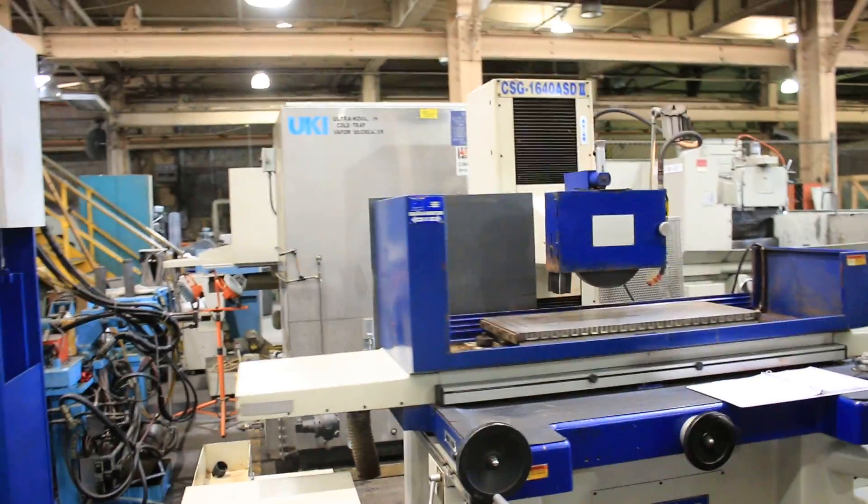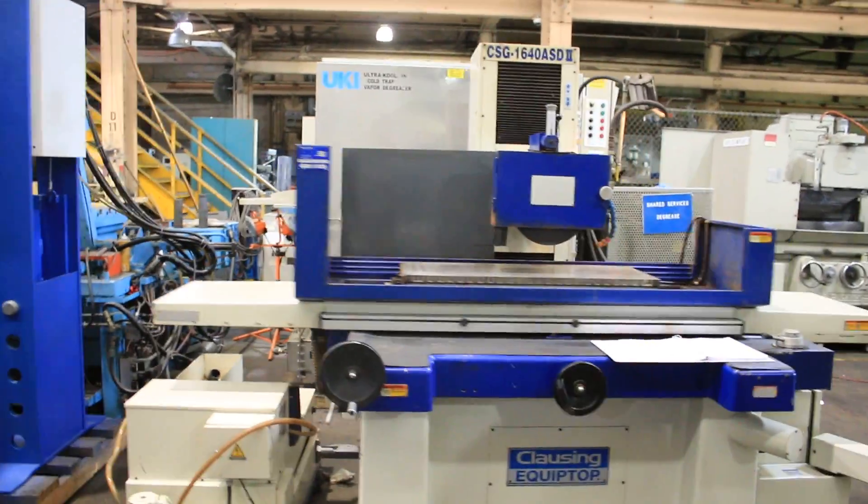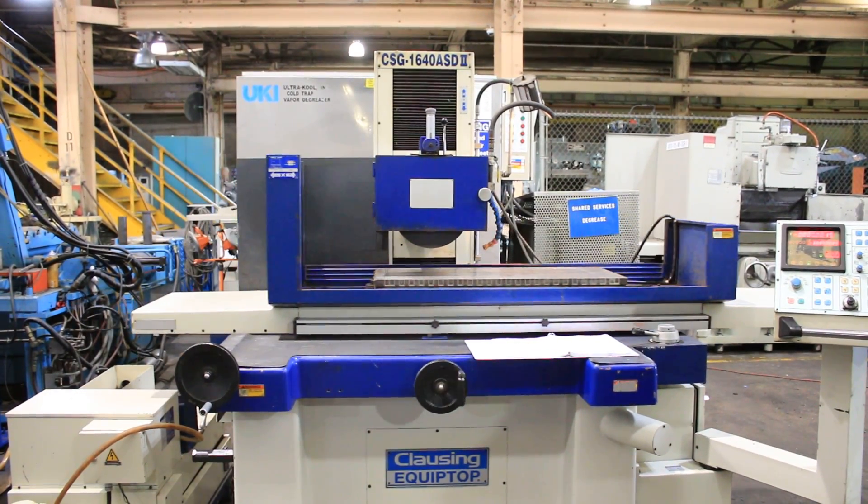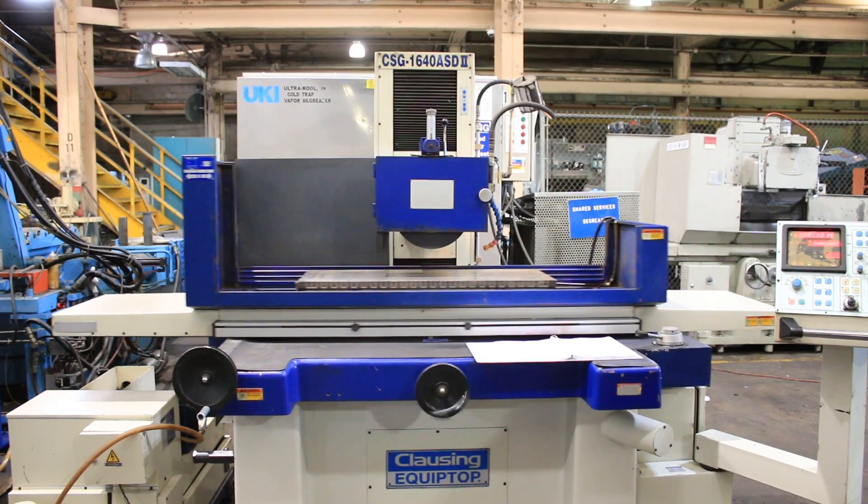So there you have it. That's the 16 by 40 Clausing Equip Top Surface Grinder, currently running on 440 volts. Thank you very much.